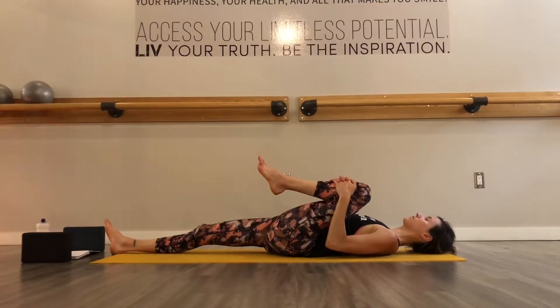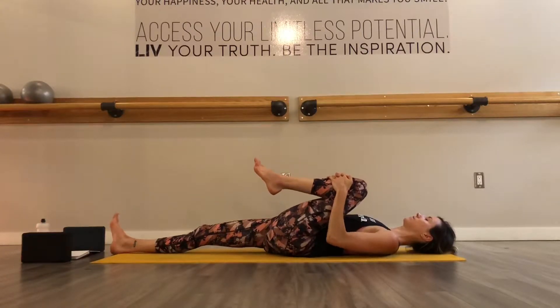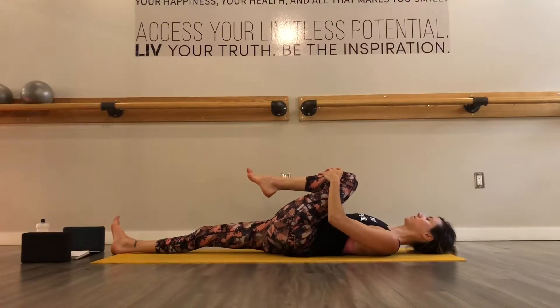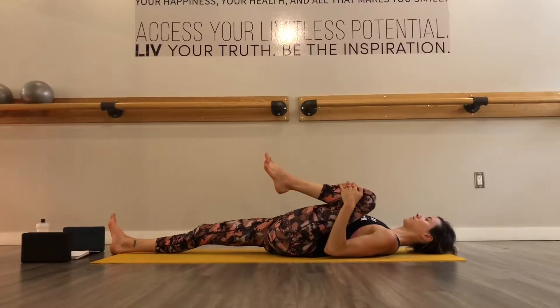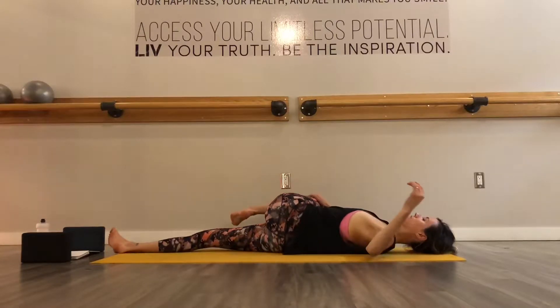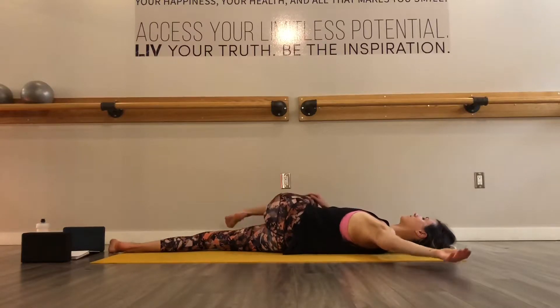Bring your right hand down by your side and assist your right knee to point back up towards the sky. And then we'll switch sides. So hug your left knee in towards your chest as your right leg is long and your foot is flexed, keeping your leg engaged. You can hold still with your knee in towards your chest or rock a bit side to side, finding a little bit of movement that feels nourishing or allowing yourself to be still. And slowly twist onto your right side as you drop your left knee down.